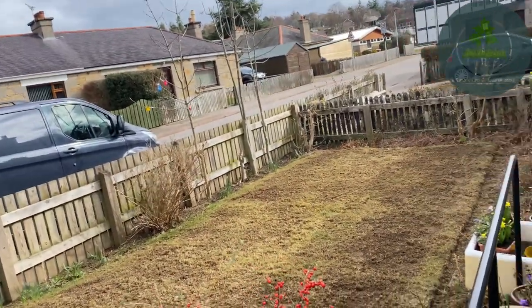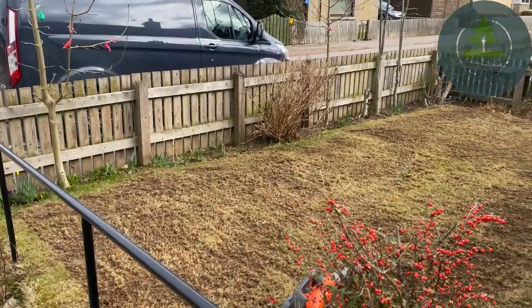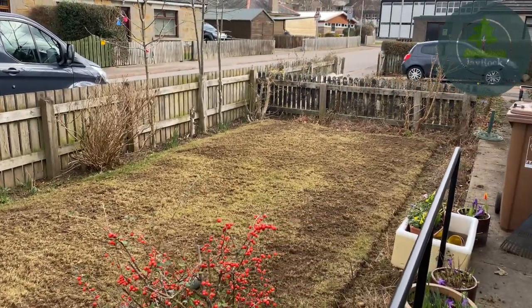That's scarification done. The question of scarification or aeration first totally depends on the lawn. For example, this one had that much moss and thatching that I would have just been wasting my time with the aerator - I may as well get rid of the thatch and the moss first before aerating. Looking at it now, you can see it's basically down back to the mud in most places. There's very little grass actually in there.